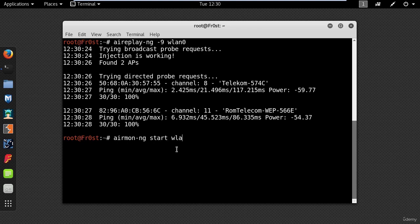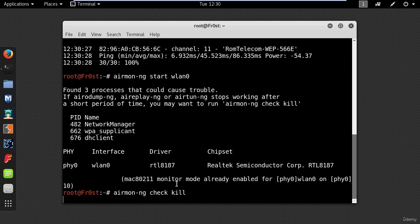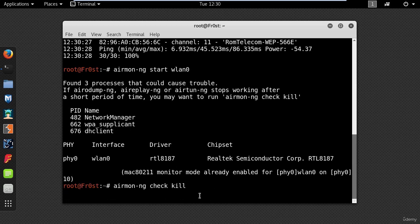Now let's put my wireless card into monitor mode using the following command: Airmon-NG start wlan0. Here you will see some processes that could cause trouble. Use Airmon-NG check kill — this command will stop all the interfering processes.